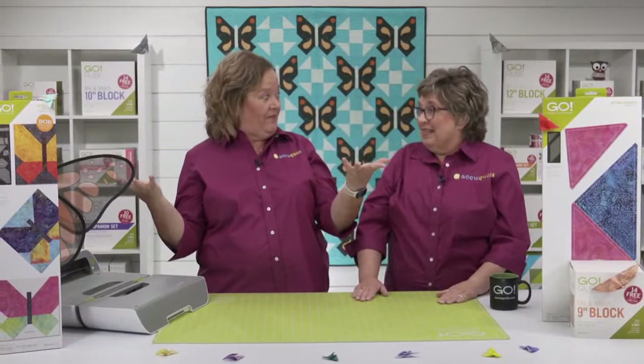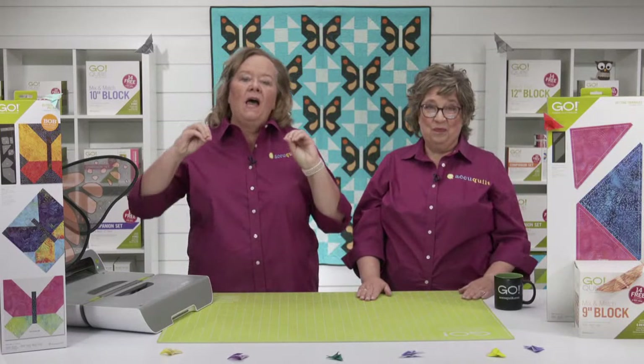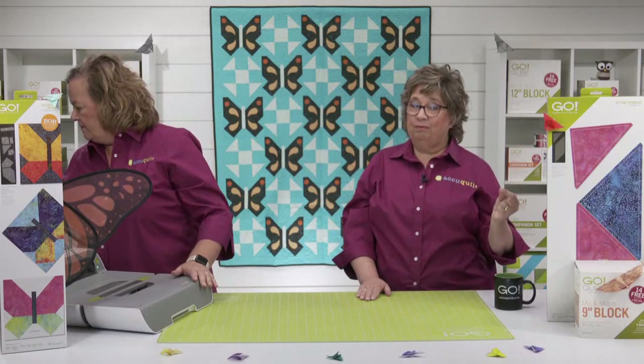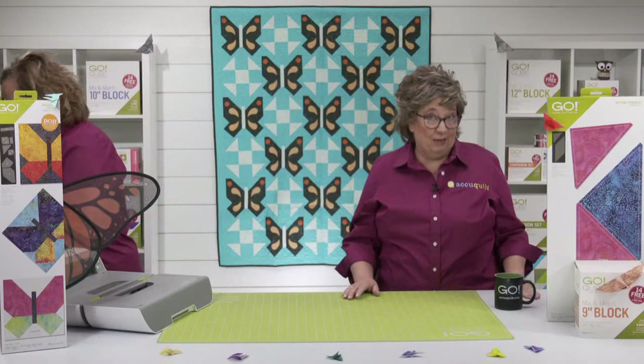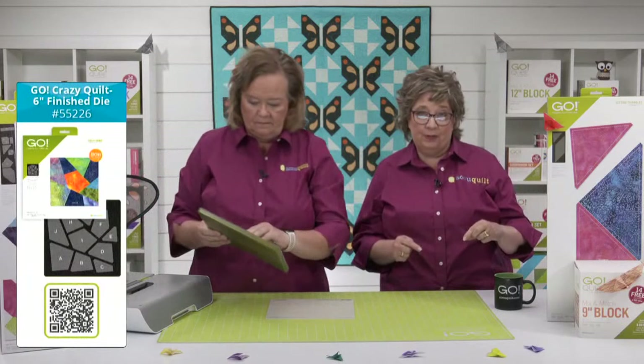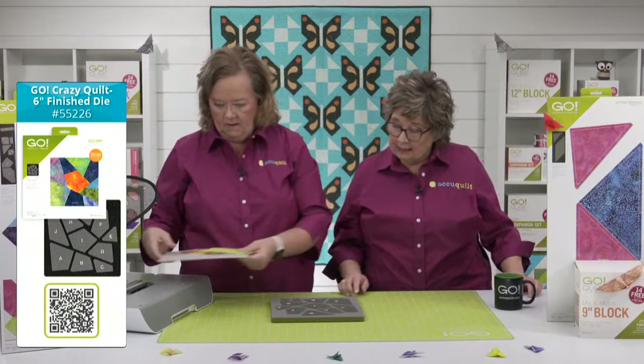She's having a live show on Wednesday and a wedding on Friday — that is crazy! I love the look that Emily got with her crumb quilting. If you are not quite ready to jump with both feet into crumb quilting but you like that scrappy look, we've got another idea for you. You can use the Go Crazy Quilt 6-inch Finished Die to make crazy quilt squares and then cut them on the die.